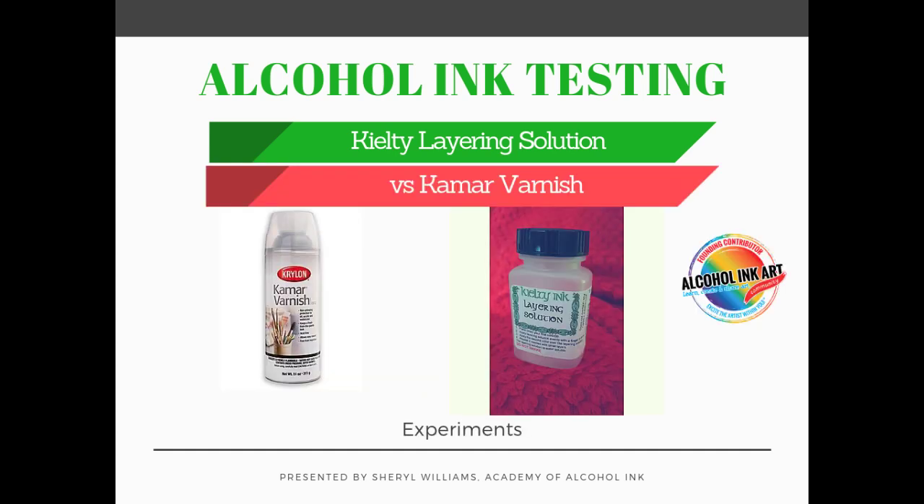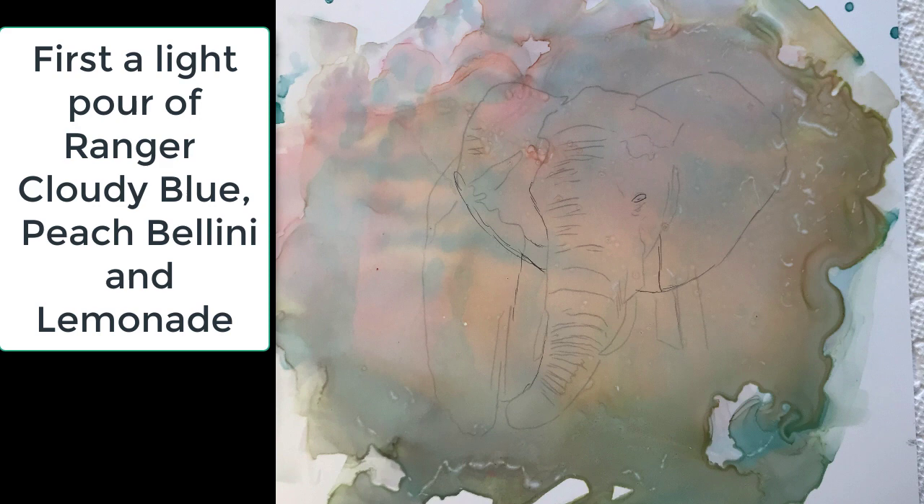Usually when I want to freeze a layer I use Kmar, but the Keelty layering solution should act the same way. I started with a light pour of cloudy blue, peach Bellini, and lemonade from Ranger to get a pale background of very light colors.